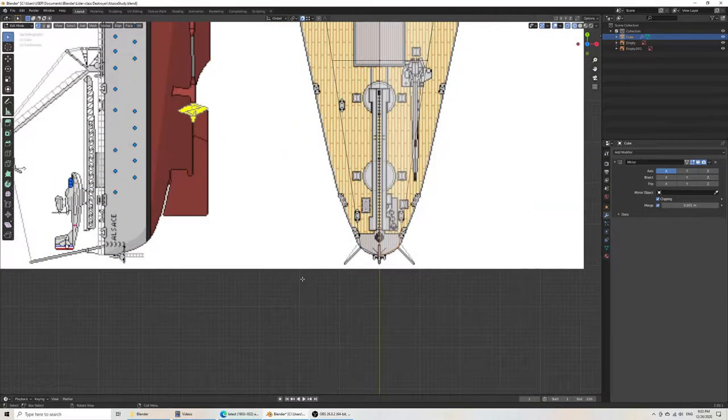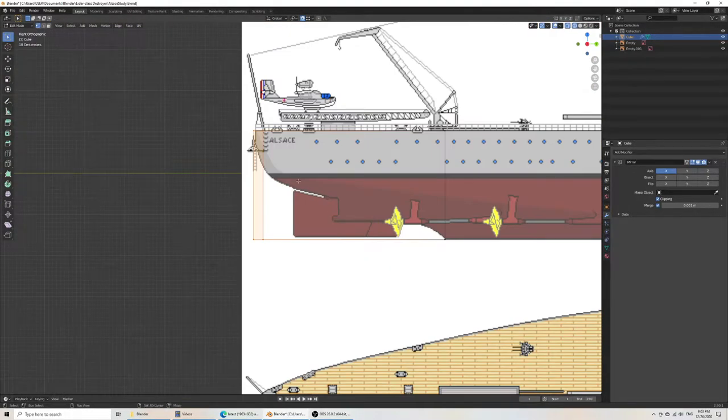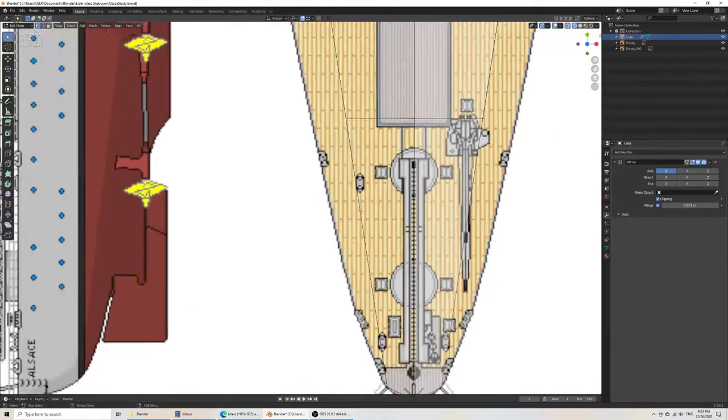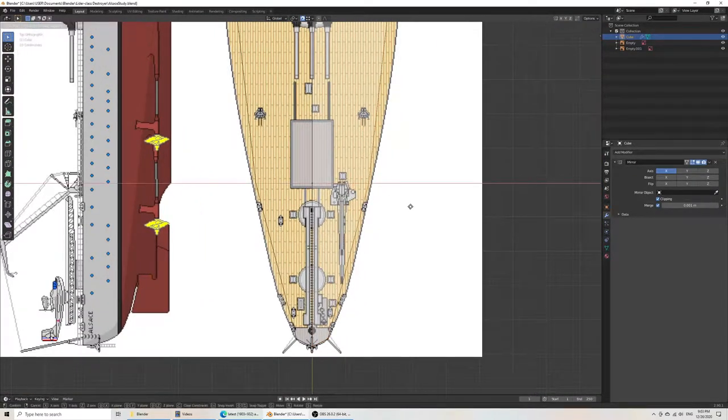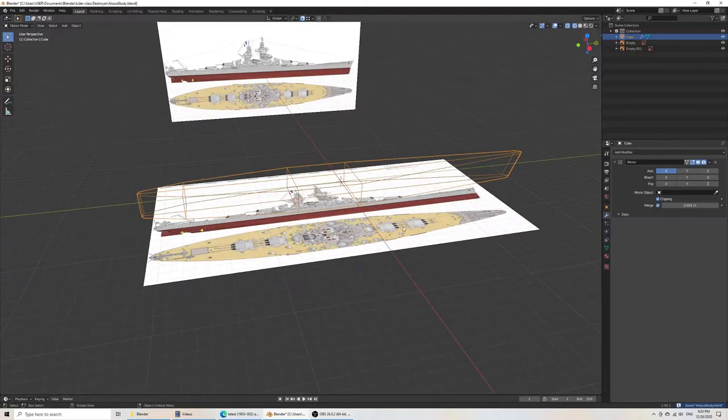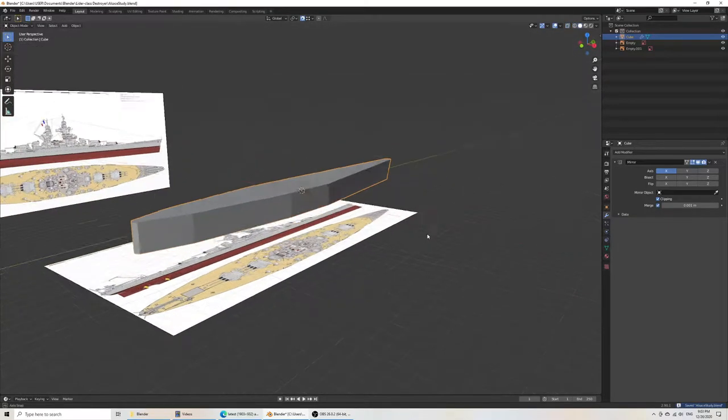I'll rely on the top view for the ends of the ship. Now that I've done that, we can add our modifier. We have a very basic ship hull design — I haven't yet adjusted the vertices on the side, which is why a plan with a front view and back view would be extremely useful. Here we'll add a subsurface modifier.